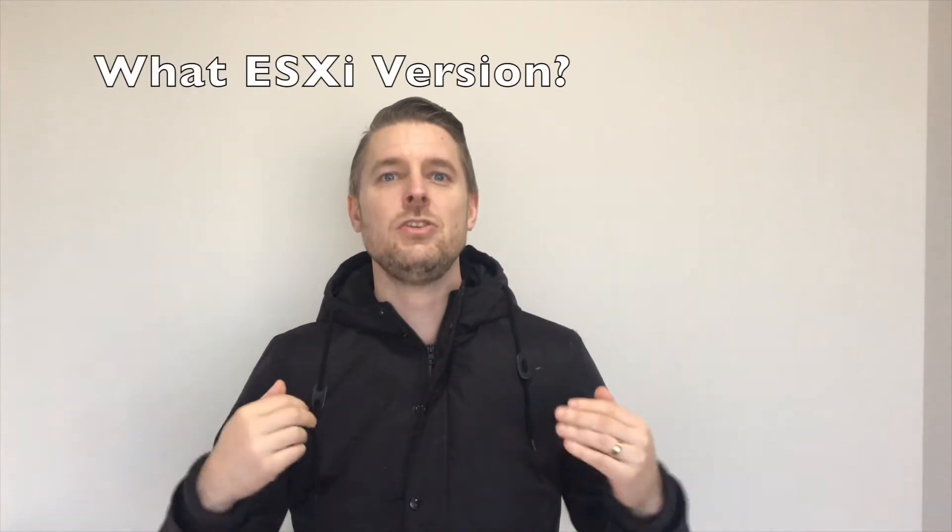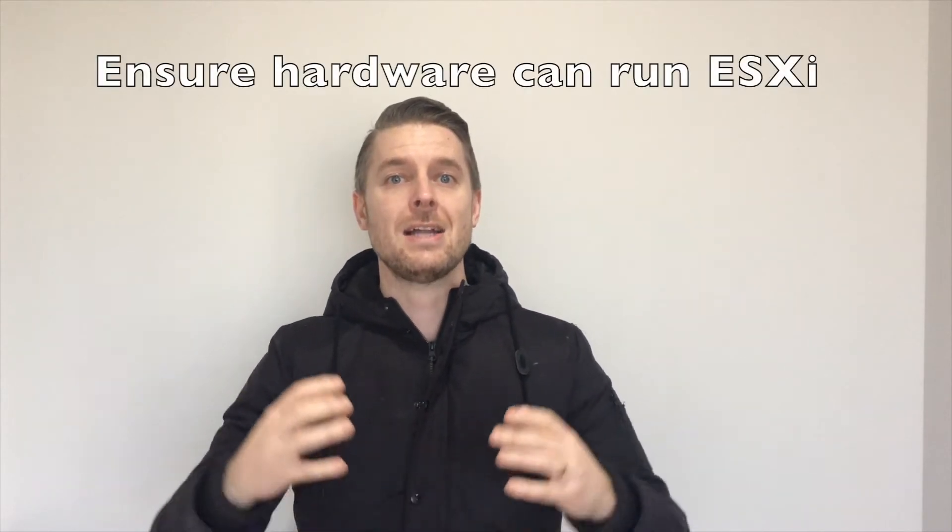Today we're going to talk about what steps I would take when building up a brand new ESXi server. The very first thing you want to do is work out what version of VMware you are going to install. We're assuming you've already got the hardware racked, stacked, and ready to go — whether you're using enterprise server infrastructure or a desktop lab environment. Make sure the hardware is sufficient to run the VMware ESXi hypervisor and has enough resources to commission VMs.